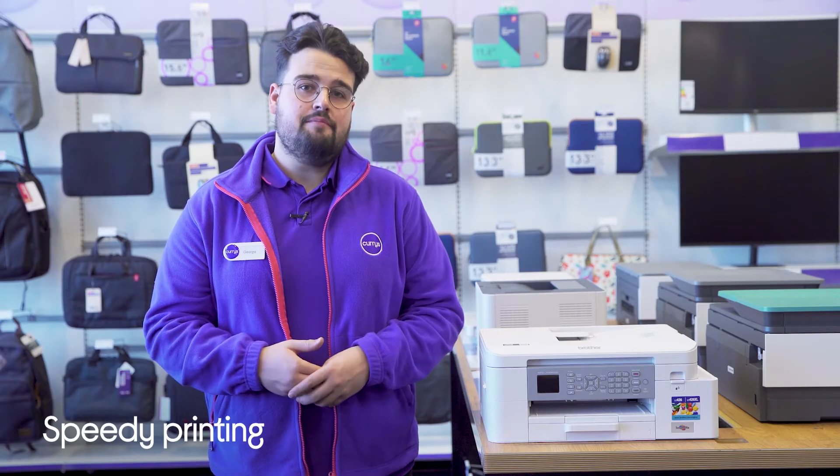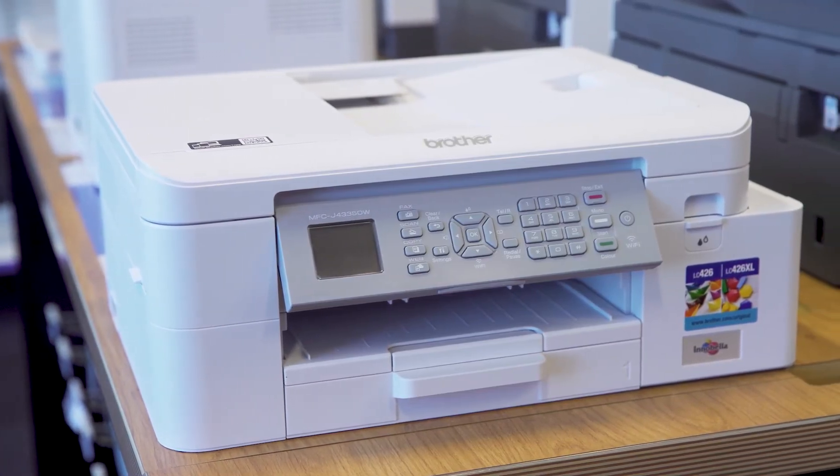With automatic double-sided printing, you'll be able to save yourself plenty of time and money, as it's capable of printing up to 20 pages per minute while saving the amount of paper used.